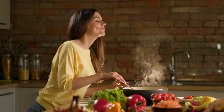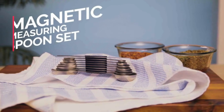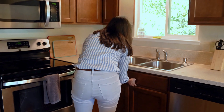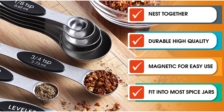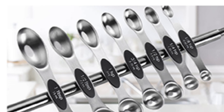Hey kitchen aficionados! Welcome back to the channel. Today we're delving into the world of precision cooking with the measuring spoon set. If you've ever struggled with inaccurate measurements or fumbling through your drawer for the right spoon, this is the kitchen tool you didn't know you needed. Stay tuned as we explore the amazing features that set this measuring spoon set apart.